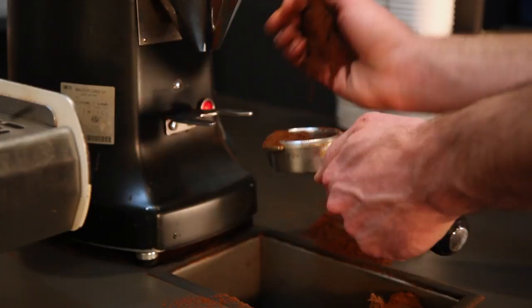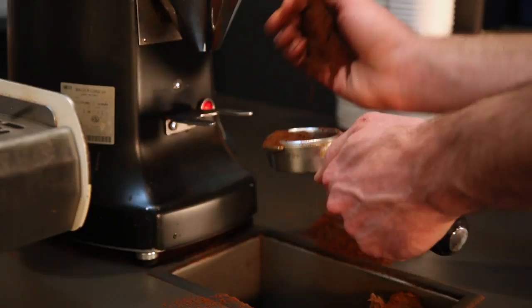Fill the portafilter with some of your freshly ground coffee. You need to tame the mound of espresso by settling it in the portafilter.